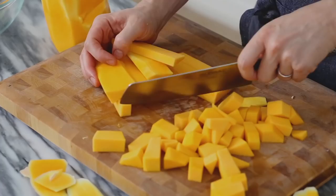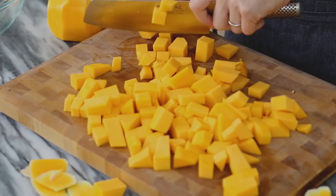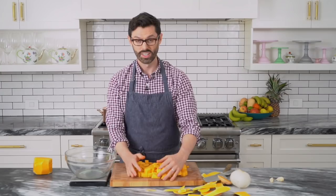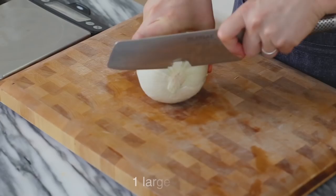If there's a butternut squash recipe that you want me to make, let me know in the comments and I'd be happy to get to it — I'll add it to my production calendar. So I want about a pound of butternut squash. I have a pound and change. Time for that onion — give it a quick chop and dice.